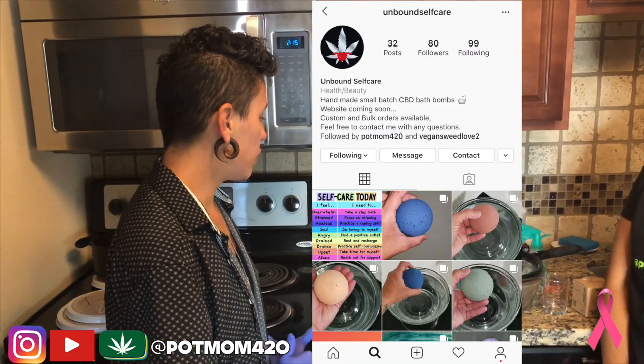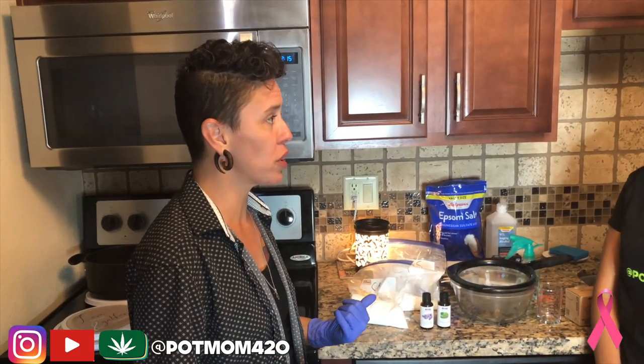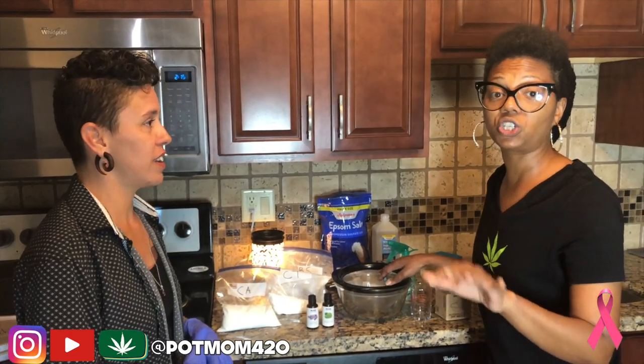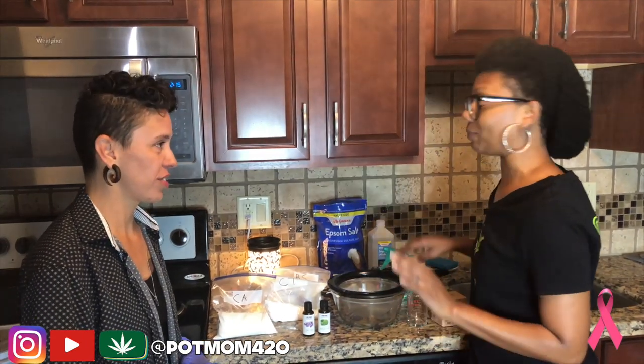I wanted to have her on the show and make some bath bombs, just like I had the last Pop Peep come on and make something. So guys, I'm going to introduce you to her — or I'll let her introduce herself. Hey guys, I'm Amy from Unbound Self Care. I'm going to show you how to make a really simple bath bomb — something you can make with your kids, your spouse, real easy. She pulled out like a Mary Poppins bag, and everything was already labeled, so I could tell she already does this stuff at home for real.